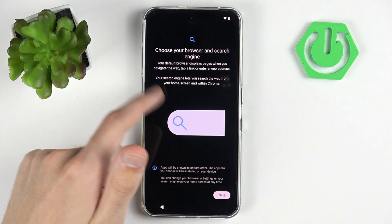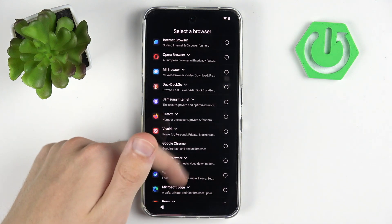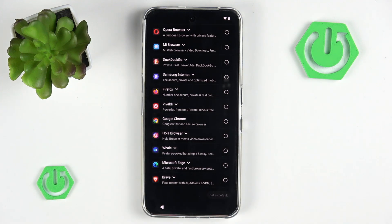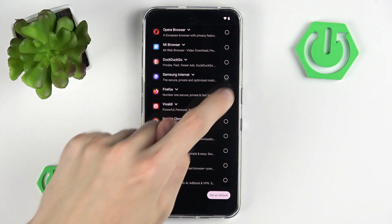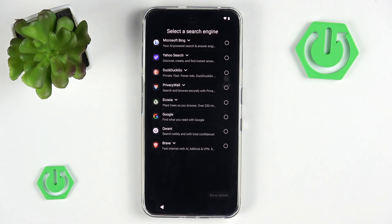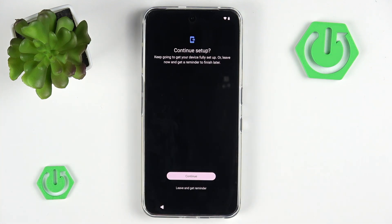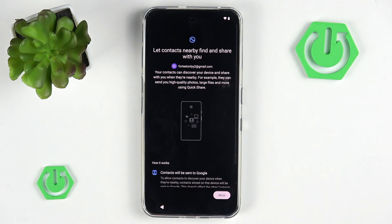Now we have the ability to choose our browser and search engine — you can choose whatever you want, it's completely up to you. I will go with Firefox as my browser, and as a search engine I will go with Brave. Now we have the ability to continue setup. Since this is a full setup tutorial, I will go with continue, but if you want to, you can always leave the setup at this point.